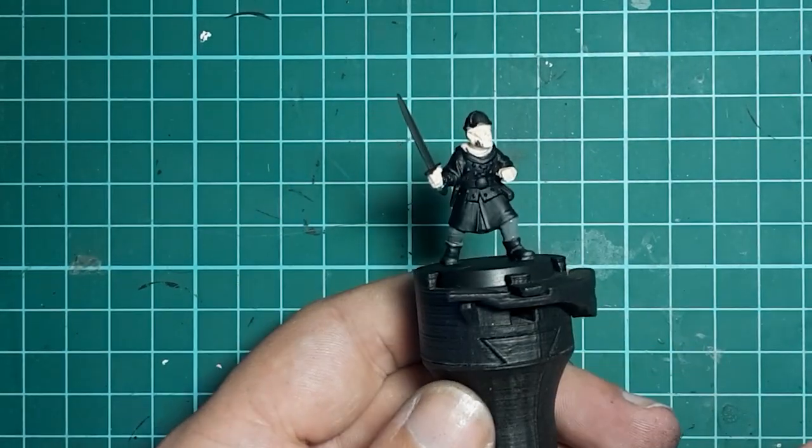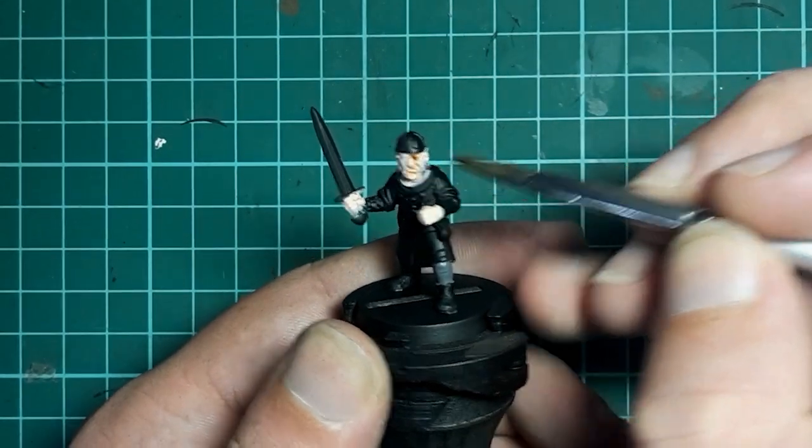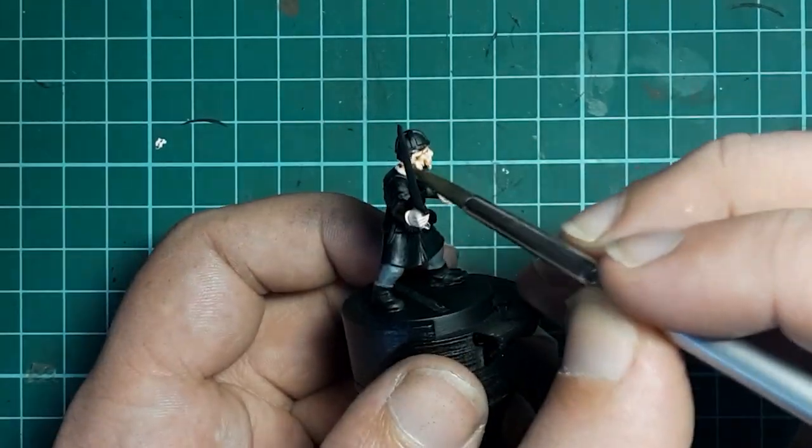Once we're done here, we're going to grab some Army Painter Flesh Wash and apply that over all the areas we've painted with the skin tone. Again, we don't have to worry about being tidy at all.